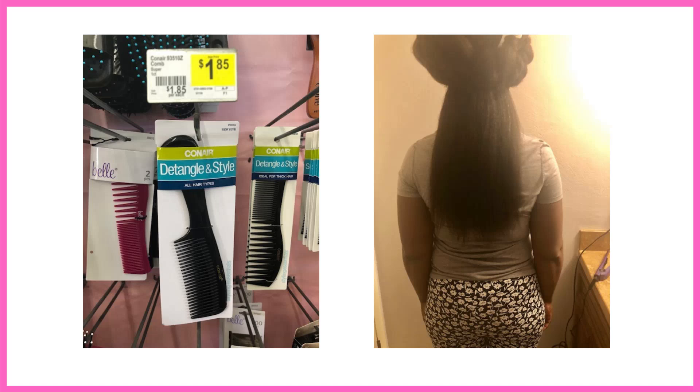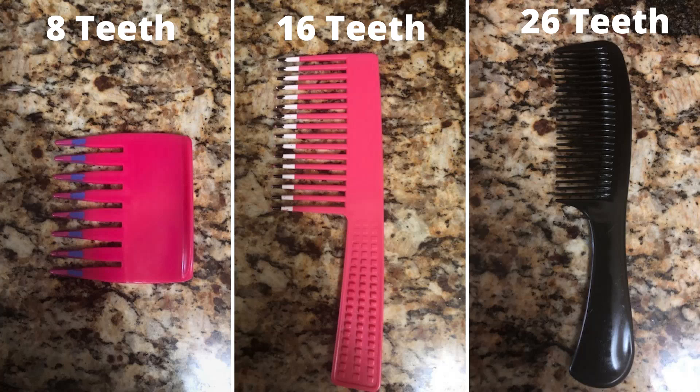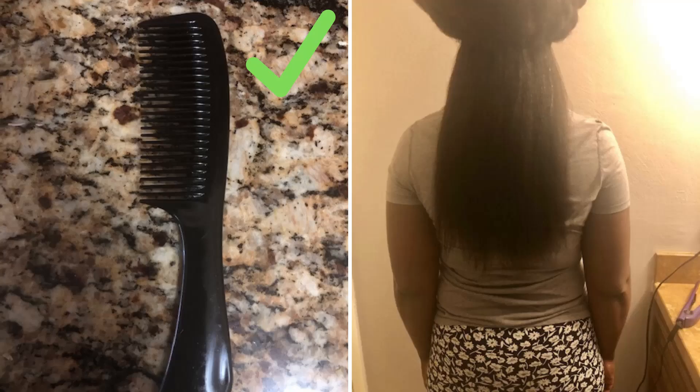Okay, so this video is a follow-up video to the most recent natural hair related video that I posted, sharing with y'all my opinion of the best detangling comb to grow long, thick, and healthy natural hair. In this video, I'm going to share my technique when using this type of comb.